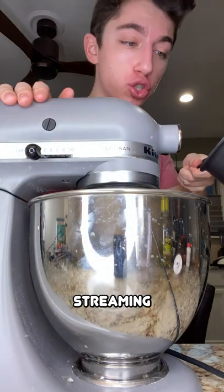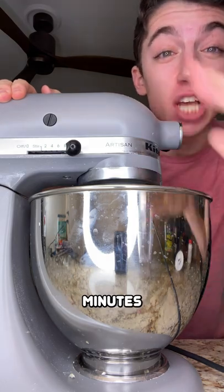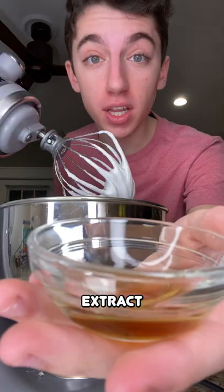Start whisking on a slow speed, streaming in our sugar mixture. Keep on beating for about 10-15 minutes. Add a little bit of salt and some vanilla extract.